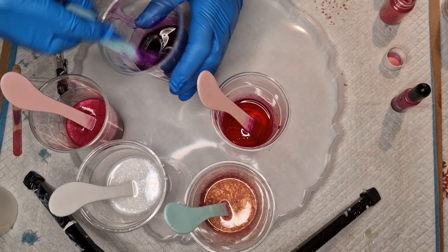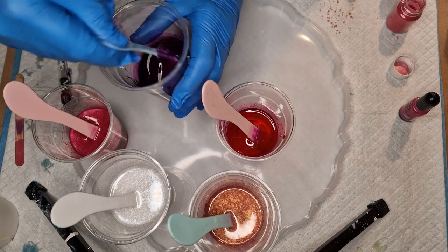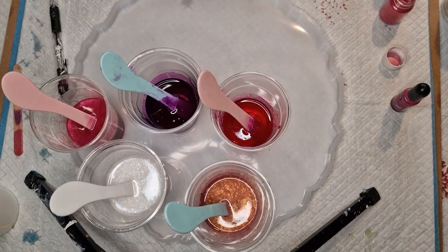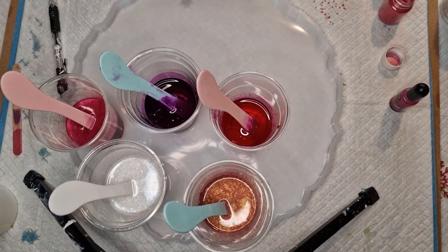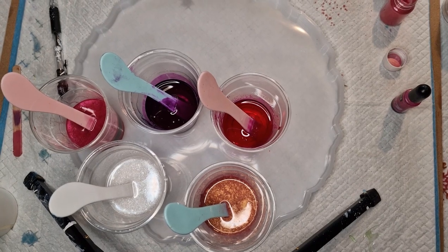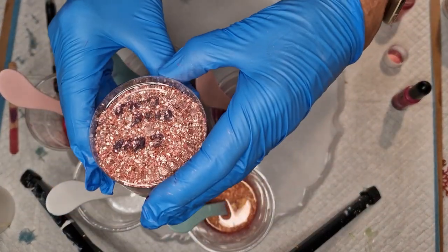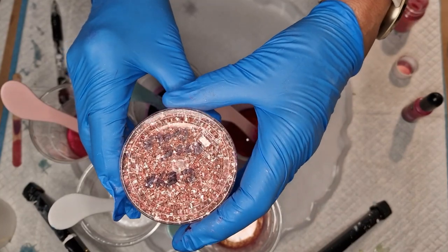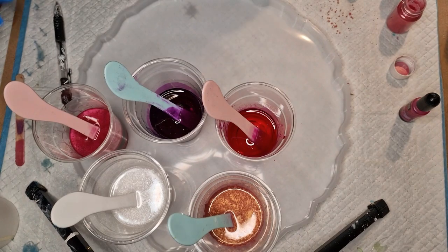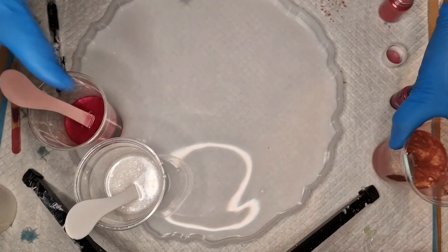We've got a drippy deep magenta that just seems to want to make a mess everywhere. Let's try and pour this without any spillage. At this point I think I might use these - it's a CEYA rose gold - very pretty, and that was from Amazon as well. Okay, ready, steady, go!